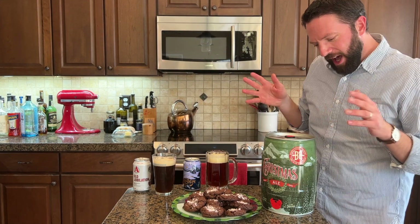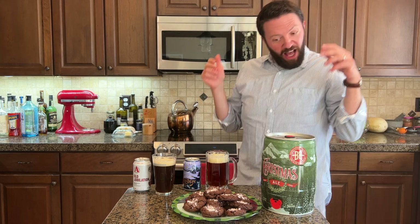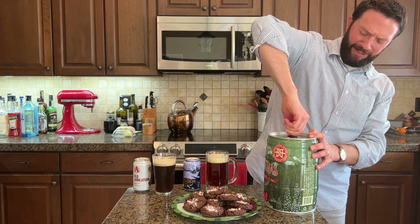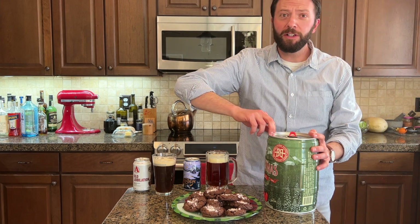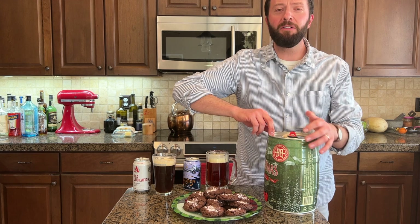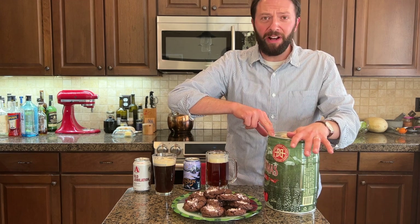How do you get this thing open? I don't know how you open it — oh, there's instructions on the top. Venting the keg. Did you hear that? Good gracious, it sounded like holiday jingle bells. It sounded like the bell in the Polar Express, and gosh darn it, I believe.